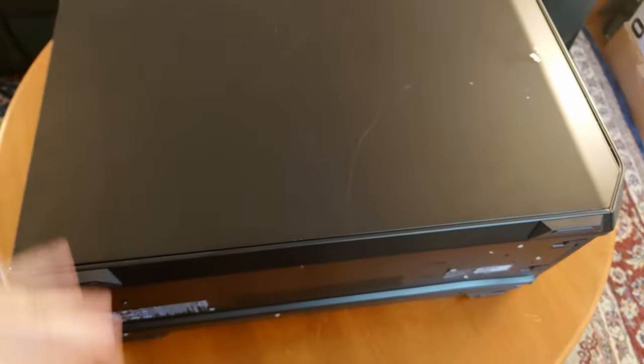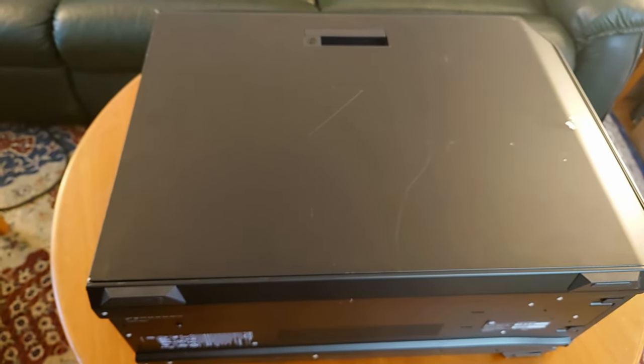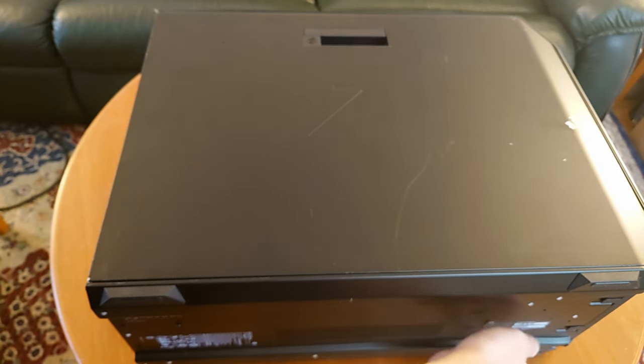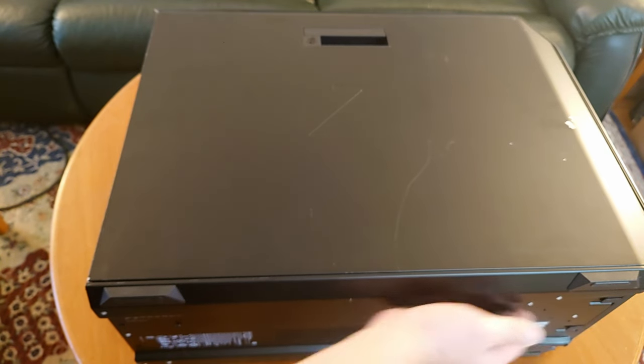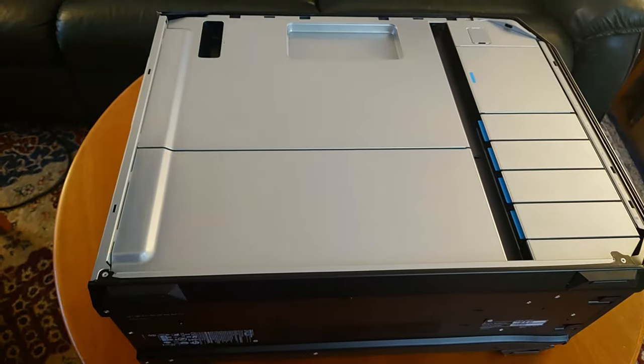It's got some nice grip handles. Let's put it on its side here. You can see this foot was destroyed during shipping — long story. So let's go ahead and pop this side cover off.